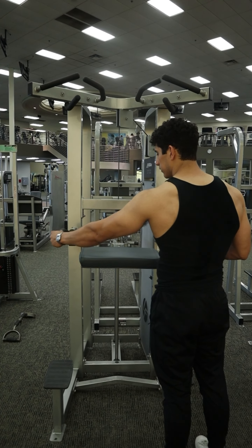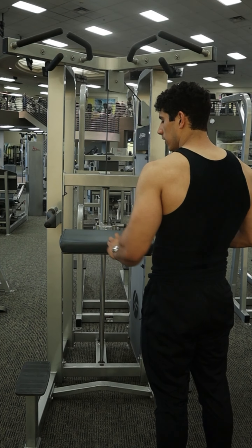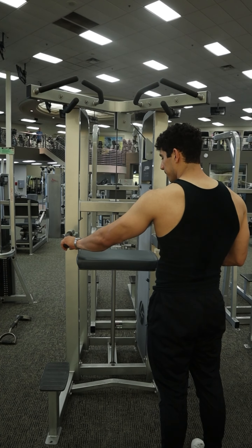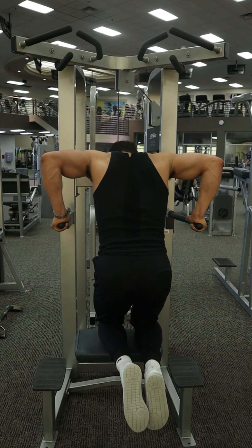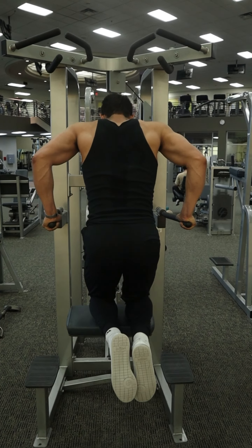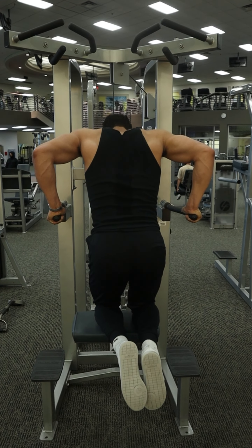Then, start by setting up the handles at the right width. Most have adjustable handles like this, and position them ideally just outside shoulder width. If you feel too much stretch through the chest and the shoulders, you likely have them too wide, and if you feel too much of the triceps, you likely have them too narrow.